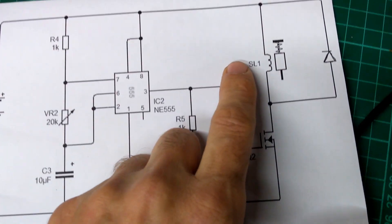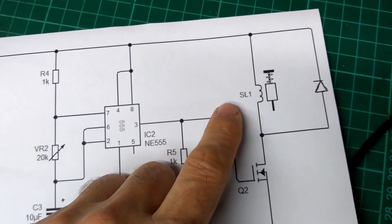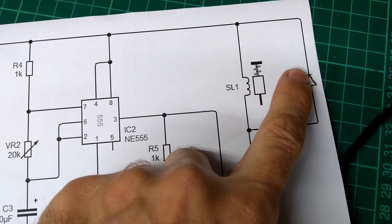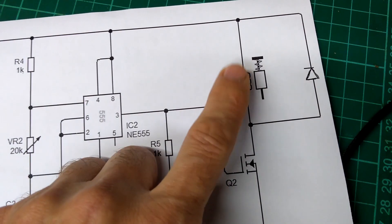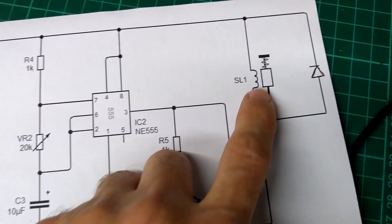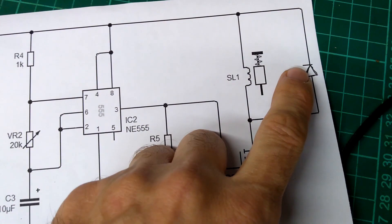In our lessons we use N-channel MOSFETs like this to switch things like solenoids on and off. If you're switching something with a coil you need a reverse-bias diode to protect the circuit, because once you turn the switch off the current doesn't want to stop — so the circuit tries to raise the voltage. This back-EMF generates a voltage spike when you switch off, and a diode in parallel limits it for protection.